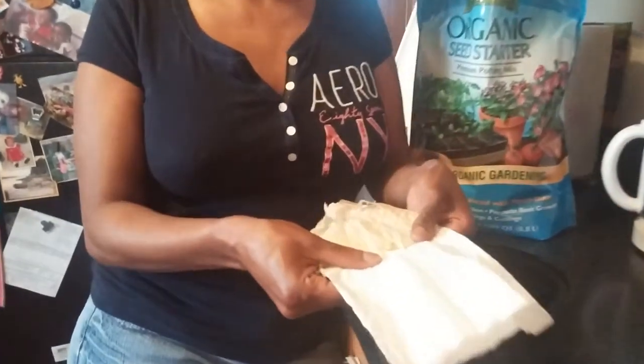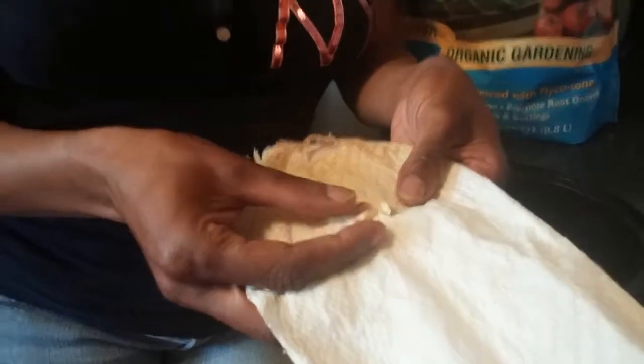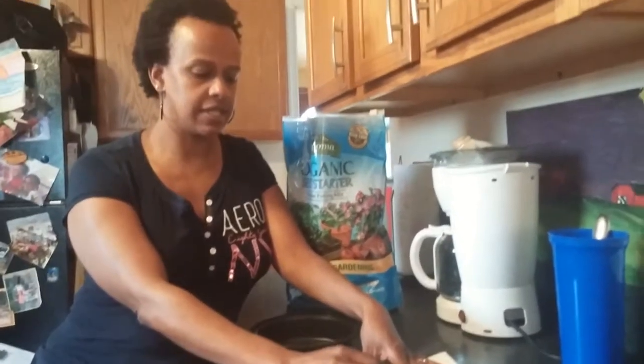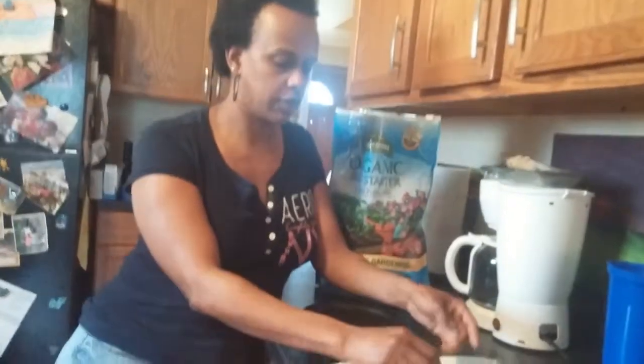These are the seeds here. What I did was take the seeds from the sweetest piece of fruit I had and let them dry out on this paper towel. So now what I'm going to do is plant them.